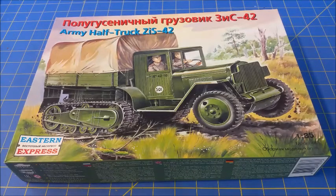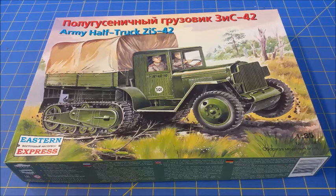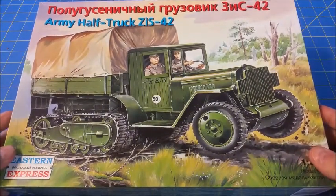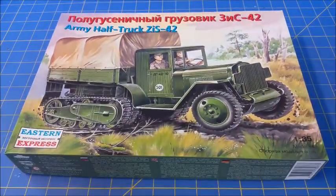Good day and welcome back to my channel. I have another unboxing for you today. This is the Soviet Army half track Zeiss 42. I would attempt to read the Russian but my Russian is not smooth enough yet, so for anybody who happens to speak Russian, I'm not going to embarrass myself.